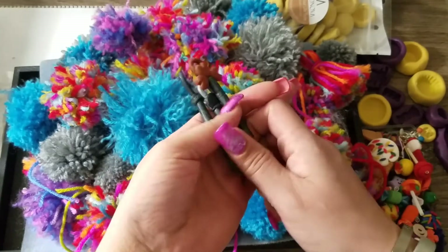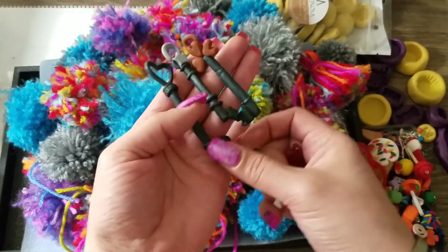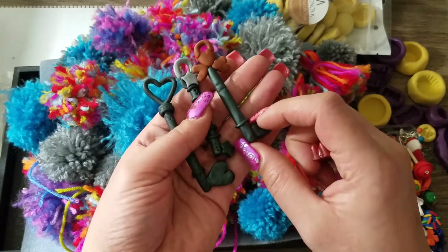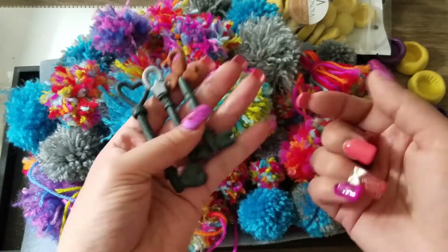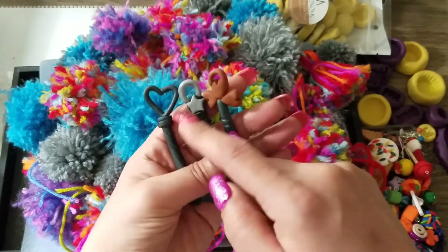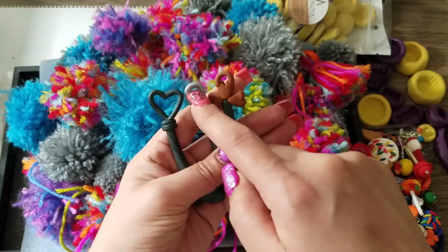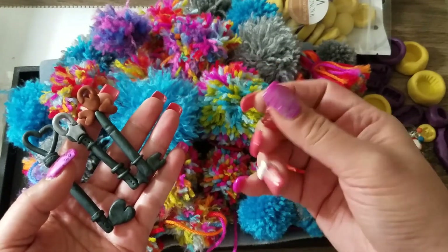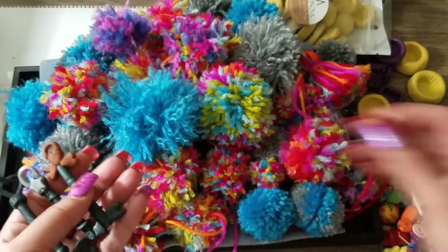I was also looking for a key mold, and I remembered I made these clay keys with a little bit of detail. They're not official-looking keys — just my version, kind of key-shaped with shapes on the bottom. I thought they were cute and that resin on top of them would look great.